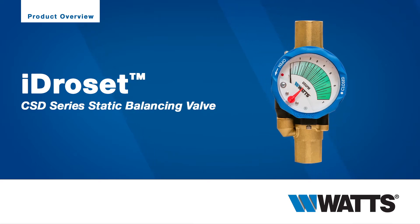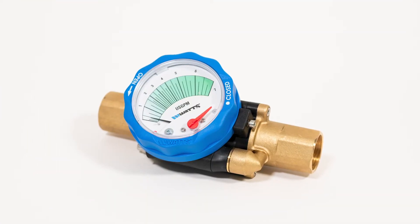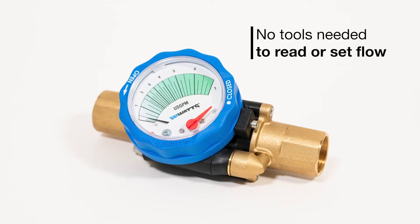Achieve precise tool-less balancing in just 10 seconds with Idraset CSD series, the only calibrated flow measuring and static balancing valve that lets you set and read the flow without any additional tools.